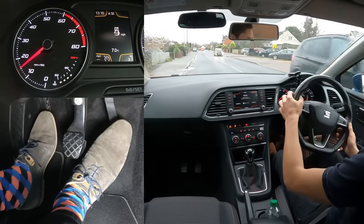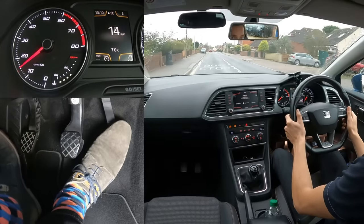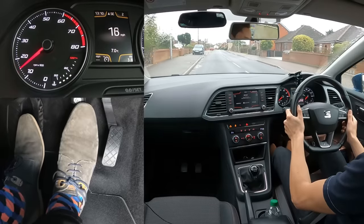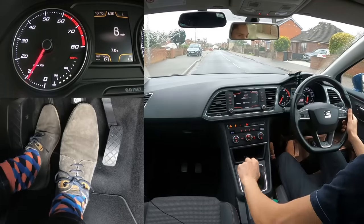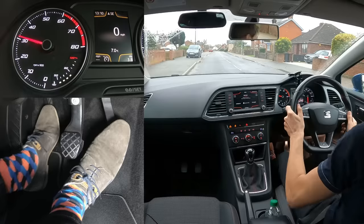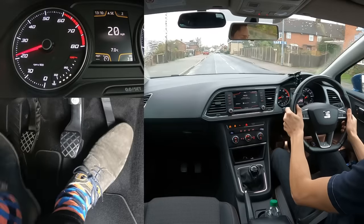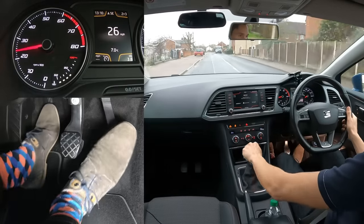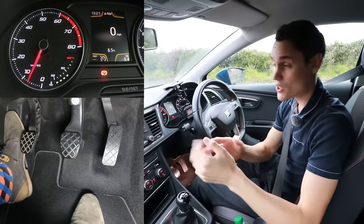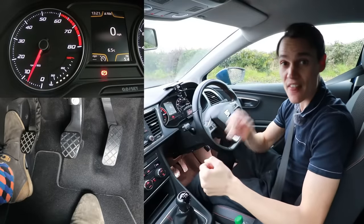Moving away under 2000 RPM keeps the clutch cool so it doesn't wear as much. But moving away with a lot more revs in first gear — you can move away a lot more quickly — but that generates a lot more heat and causes a lot more wear. Moving away with too many revs is one of the two things that can cause your clutch to overheat.